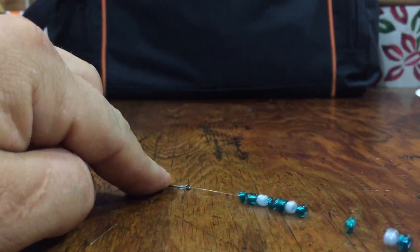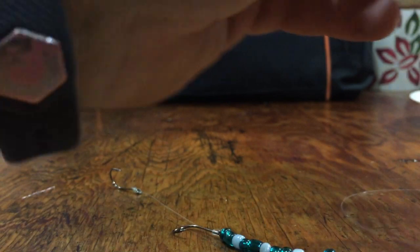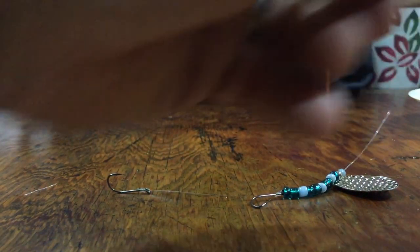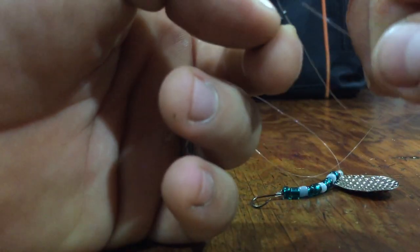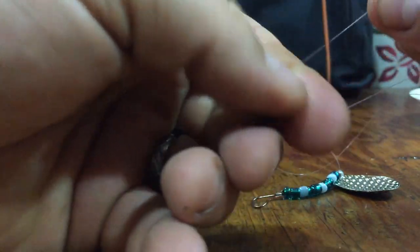Then to cap all this off, I put one more glass bead on the top side of the clevis, and then I tie on a swivel. Now that swivel does two things: one, it prevents line twisting when actually using this; and two, it works as a stop — it makes it so that your beads don't slide off in your tackle box and you just keep this leader intact. Now you can tie these up as you go on the water, but that's going to be a big pain in the tail. So what I do is I just tie up a bunch of these as leaders and clip them onto the end of my line when I'm out on the water.